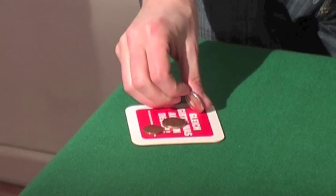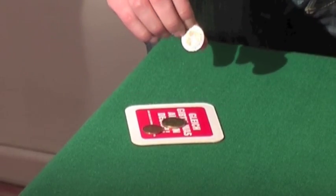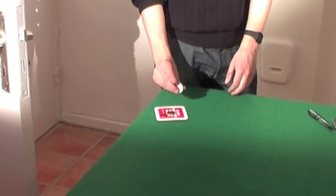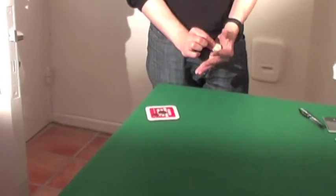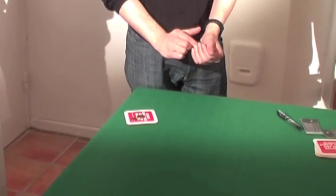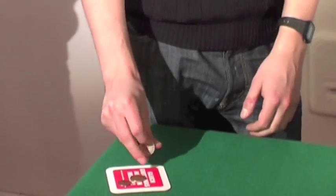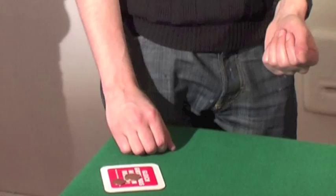I start by picking up whichever the biggest coin is, and I do a false transfer into my left hand. The exact false transfer I use is just, as the fingers close, pulling it back into the finger palm with the other hand. Then in that same action — this is a nice repetitive one — one, two, three. So the first coin is placed apparently in the hand.